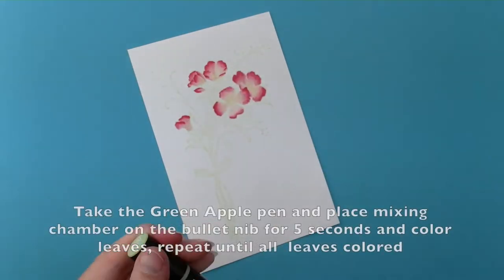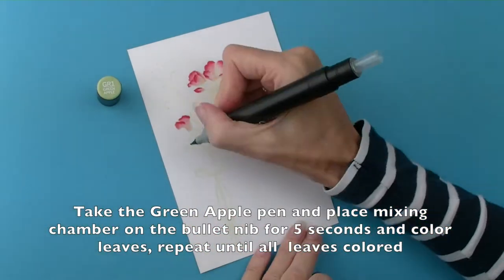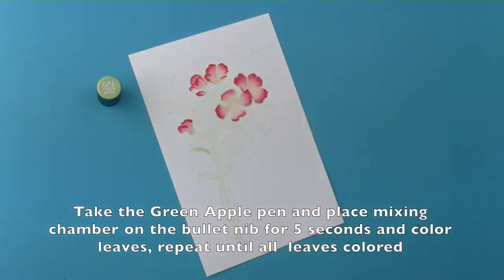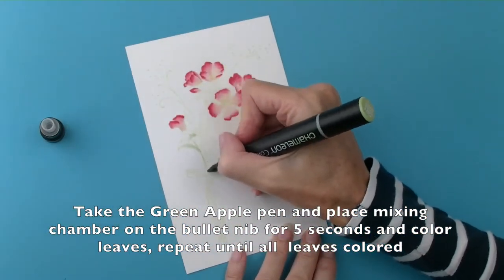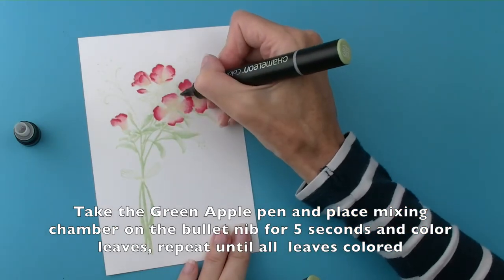Then take the green apple pen and place the mixing chamber on the bullet nib for 5 seconds, and colour the individual leaves. Repeat this process again until all the leaves are coloured.